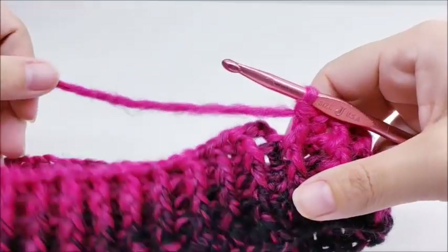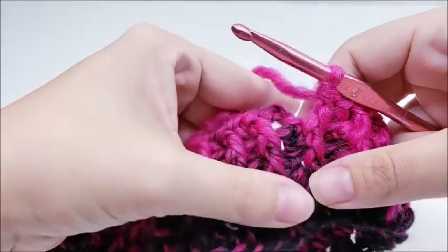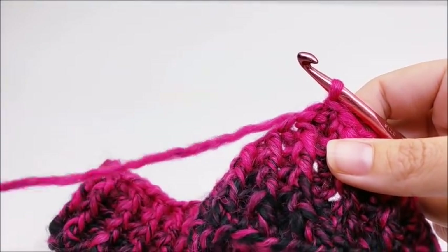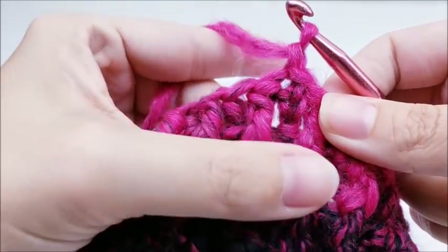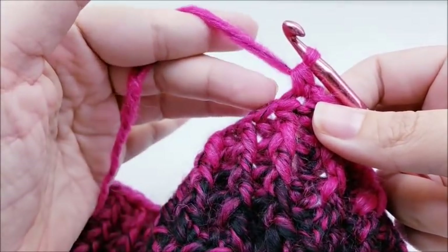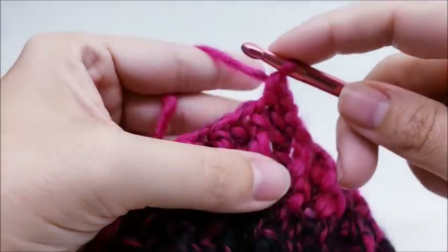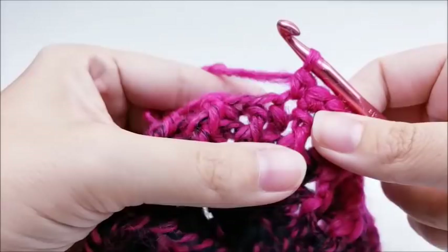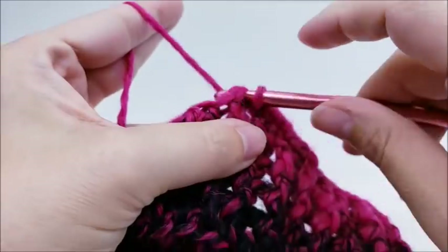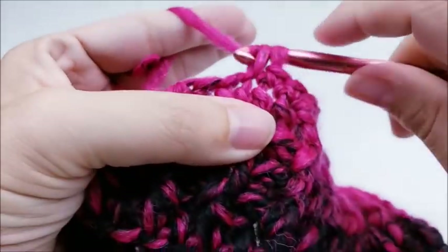I've made it to the end of round four and I still have my 60 stitches — we're going to have 60 stitches for the whole hat. End round four with the slip stitch into the beginning chain three. Now we're going to do a couple rows of single crochet. Chain one and go right back into that same stitch we just slip stitched into and single crochet. Put one single crochet into the top of every stitch all the way around until you get back to the beginning.